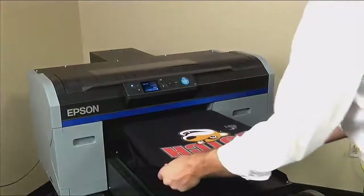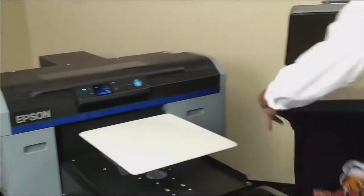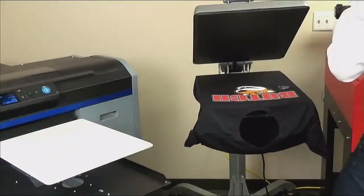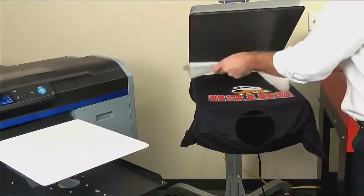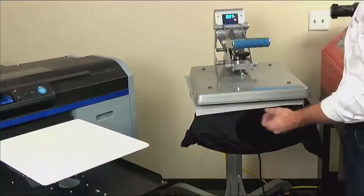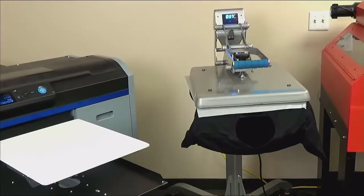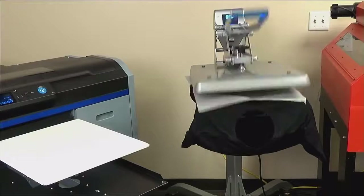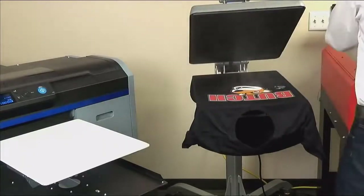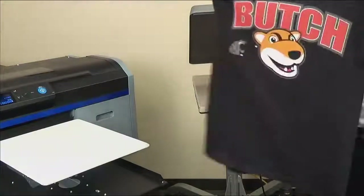The ink is wet, so take caution when removing the shirt to dry. Thread through the heat press platen. Lay parchment paper down from back to front, and be careful not to smudge wet ink. If your heat press has hover mode, let it hover for a few seconds, then close with zero or one pressure for 75 seconds at 320 degrees. If you are using double pass white, you will need to cure for 120 seconds. Your shirt is now cured and ready to sell.